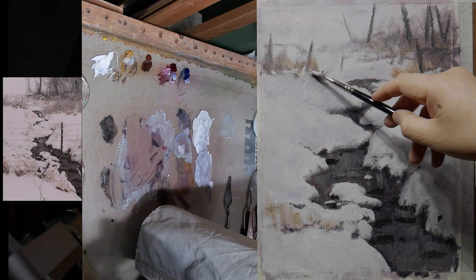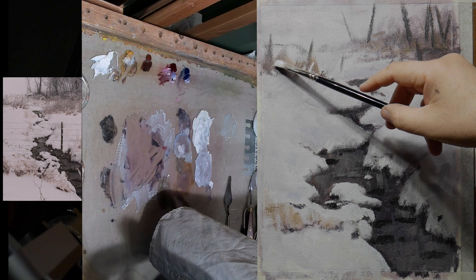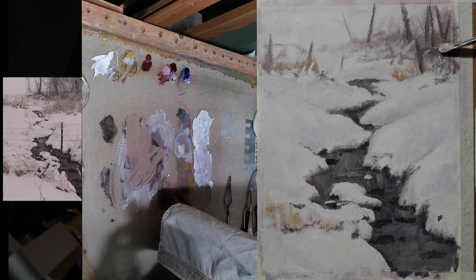I'm very lightly dragging the brush across to imply some of these clumps of weeds that have clumps of snow on them. I'm not trying to draw anything precise when I do this — I'm just letting the brush kind of put the paint on where it will.